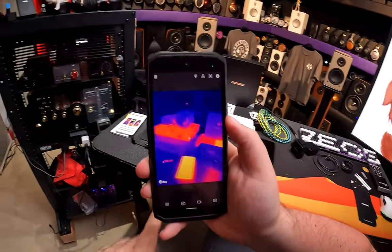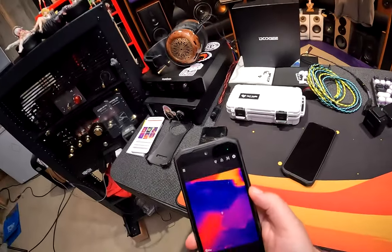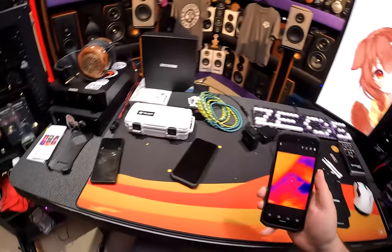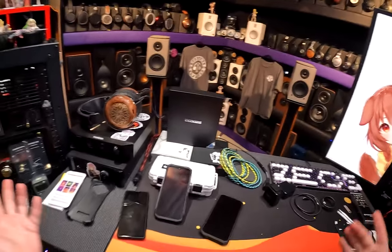We're gonna get to the thermal. Look at my Sony phone — it's on fire. The other Doogie has been on for 20 minutes, nice and cold. Sony phone — fire. Look over there, just all the things that are hot. We're gonna get to the S98 Pro and the S98 in a second, but first let's talk about our sponsor for today's video, Hard Audio Cables.